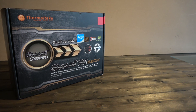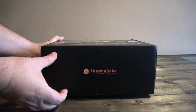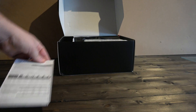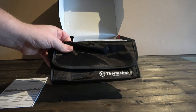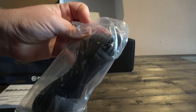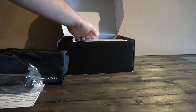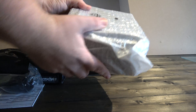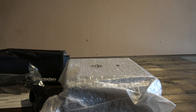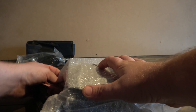The Smart SE PSU series ranges from 530 to 730W, and we have here the 630W variant. The entire range features a hybrid semi-modular system for added versatility with a high power delivery and efficiency rating to match. The Smart SE comes with an impressive 87% efficiency at 20-100% load, generally aimed at systems under everyday workloads such as everyday computing tasks and light to moderate gaming sessions.